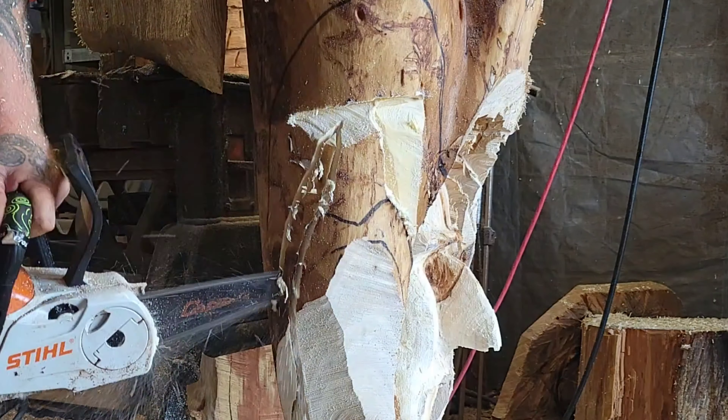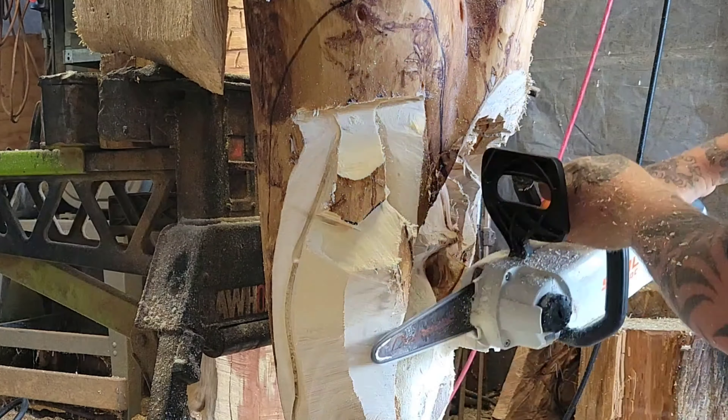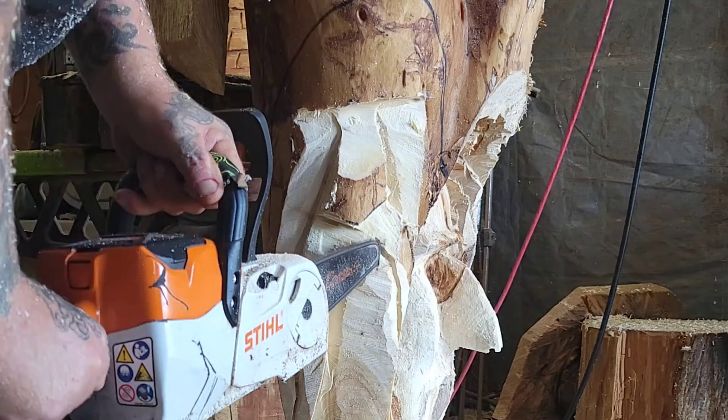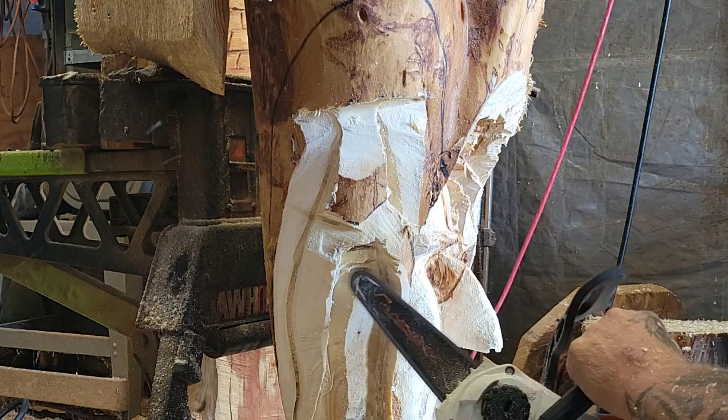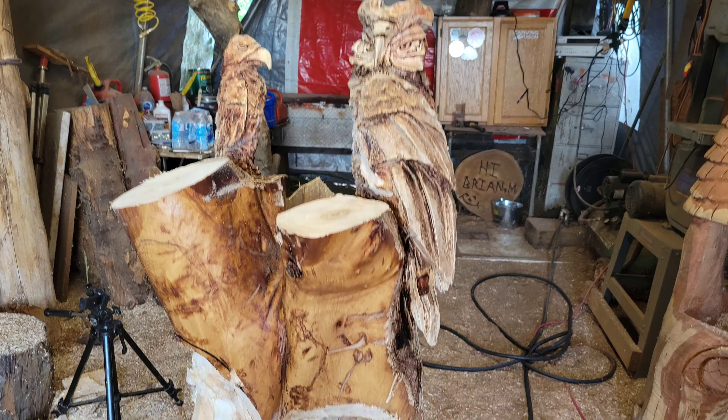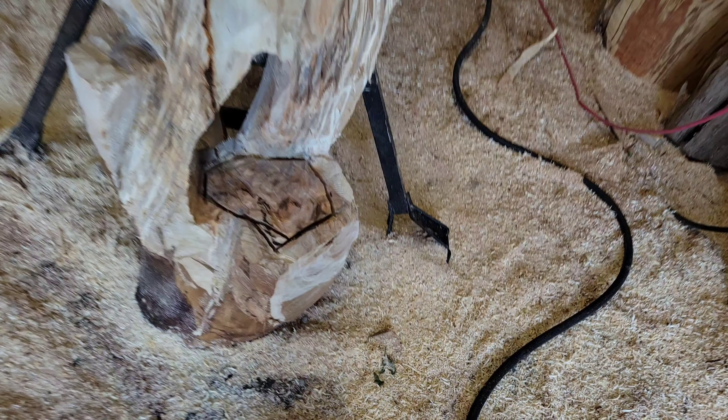Hello everybody, Jordy Carving Fusion here doing a grateful voiceover. I want to say I apologize about the story time thing - I just didn't think it was the right time for it because I got a lot of other things I got to carve.